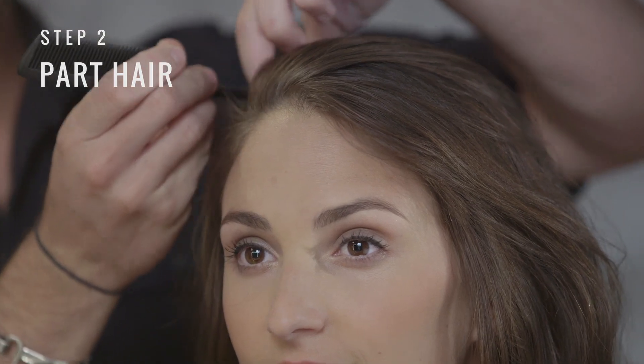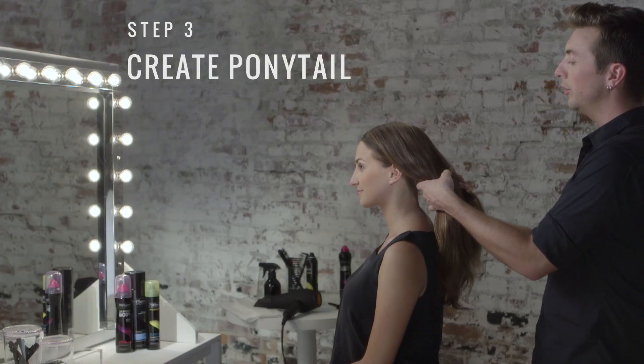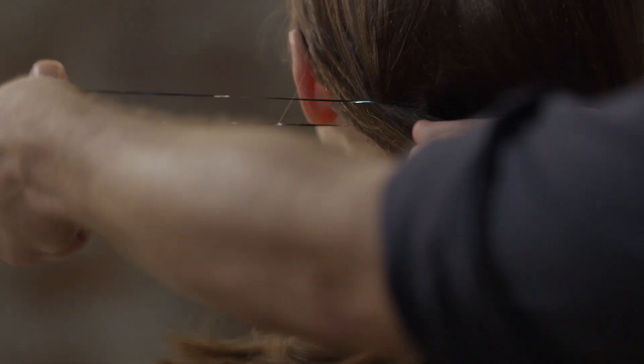Next, we're going to create our deep side part. Now we're going to split the hair in two and gather two low ponytails, securing them with snag-free elastics.